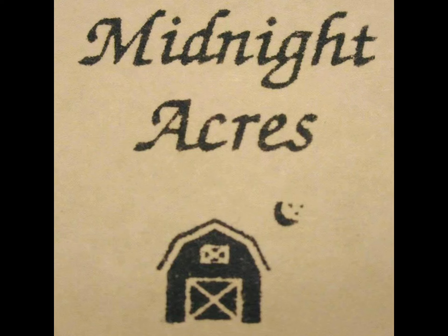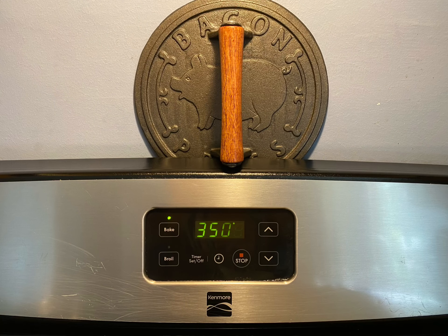Hello, this is Midnight Acres. I'm making a breakfast casserole today. I hope you all enjoy this video. First, we have to start by preheating our oven. I like to heat mine up to about 350 degrees.